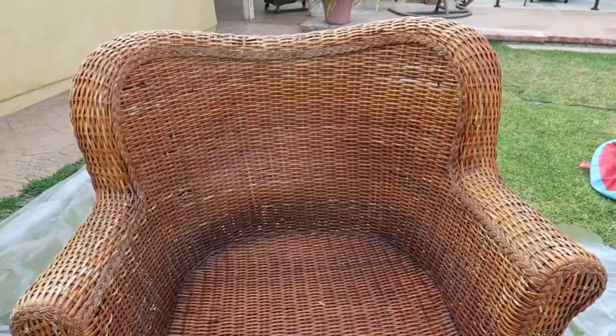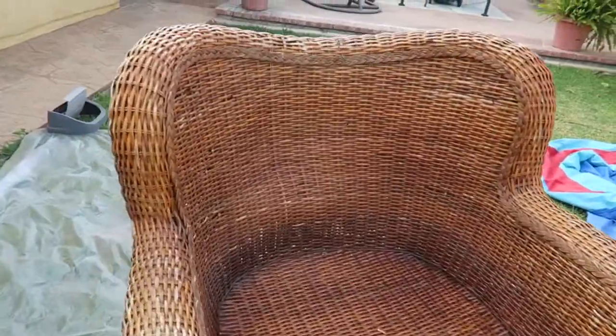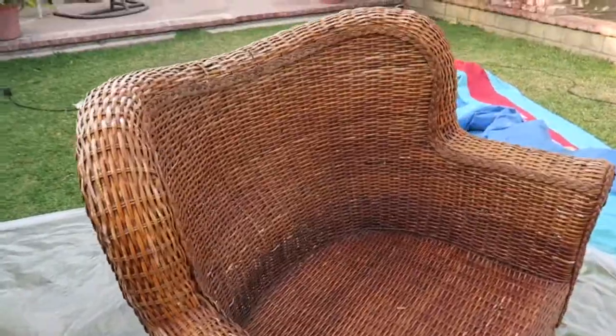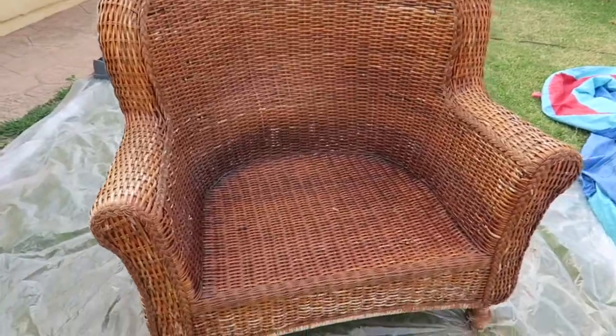As you can tell, it's faded — it's not torn or anything, it's just simply faded from the sun. We do have it in a covered area, but during the day it does get a lot of sun, so it is very, very faded. I'm going to be adding some color — I went with the darker bronzy, brownish finish. Let's get started.